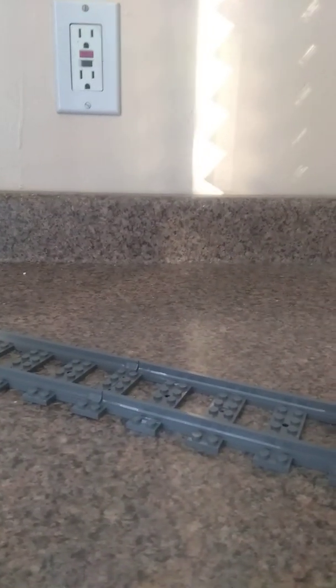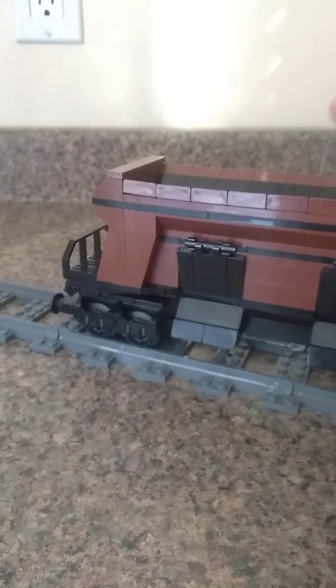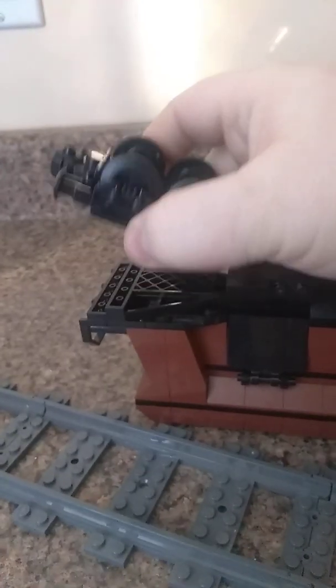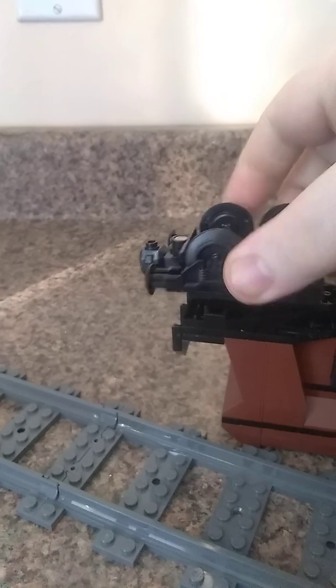Next, we move on to the Bricks Northwest Extended Gondola Car. This one has a custom build for the underside of the bogeys, where it doesn't attach directly as it does not have a bottom base. The bottom part of the bogeys are perfectly fine, but when you flip it over and remove the bogeys, you can see it's got the standard connector, but instead it uses a grill piece — the upside down grill piece — to hook it in like that.